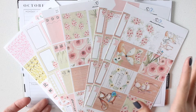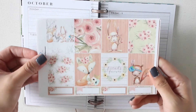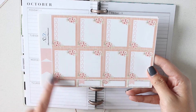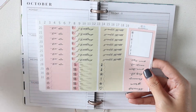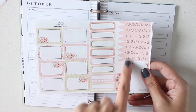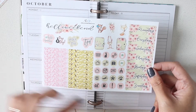This is her Friends Forever kit, so I'll just show you what's in here very quickly. First, here are the full boxes, some quarter boxes, her checklist boxes, some flags, and some more quarter boxes. Also her washi strips, the headers, date dots, and some little things here. Half boxes, more quarter boxes, some checklists, her date covers, and some glitter headers.